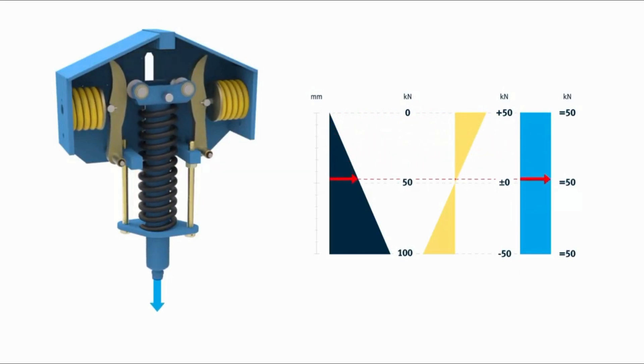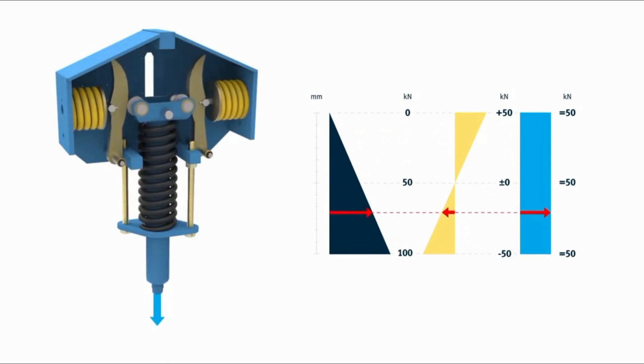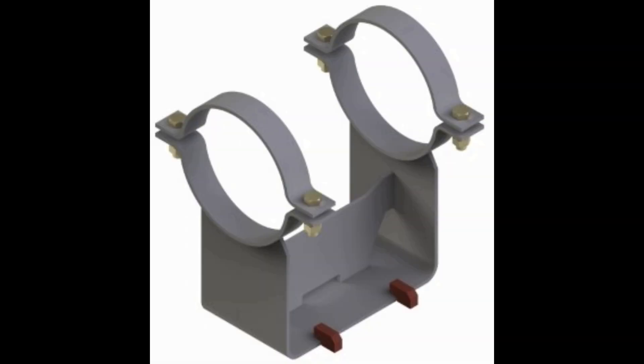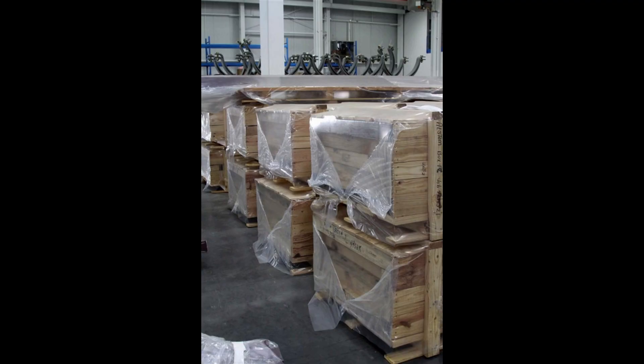We have videos on how to field adjust the load that a constant or a variable spring is exerting on the piping system. If the video you'd like to see is not there, just let your Leasega contact know and we'll try to make it soon.